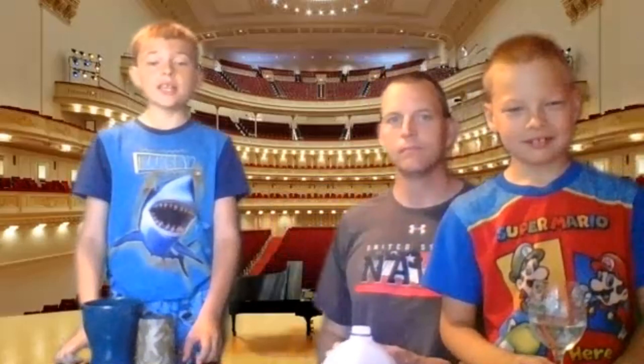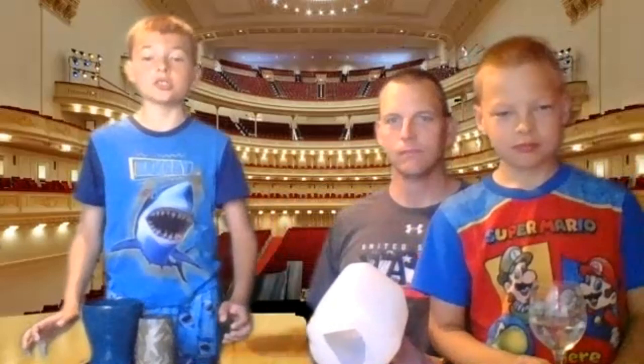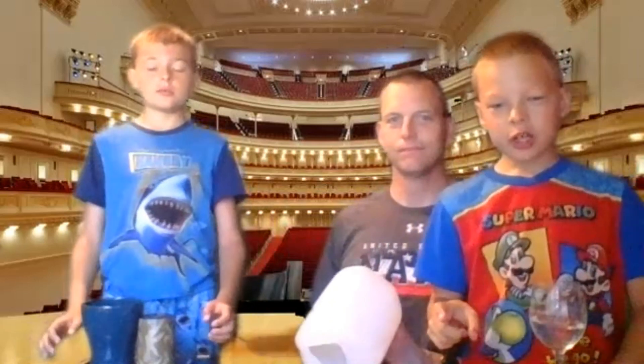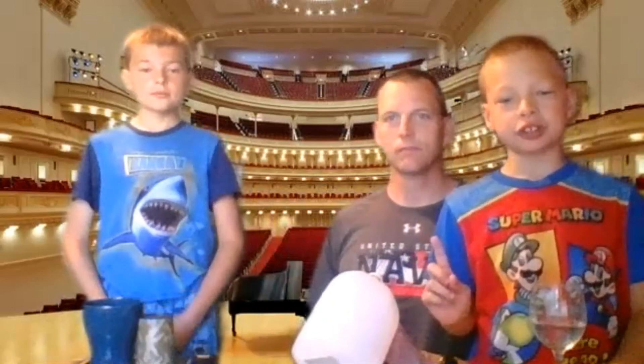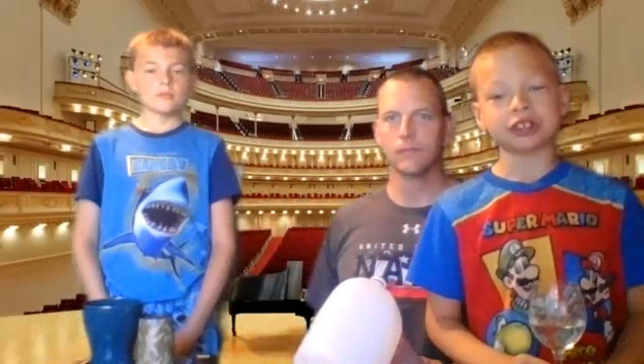Hello everyone! Today we're going to show you a concert! First, before we give the concert to you, we will introduce our three instruments.